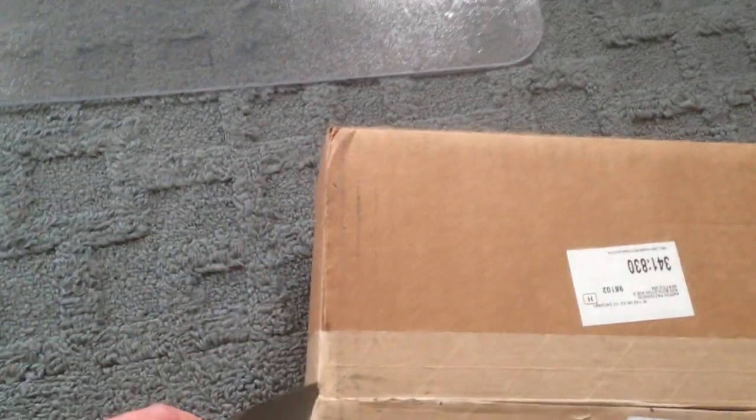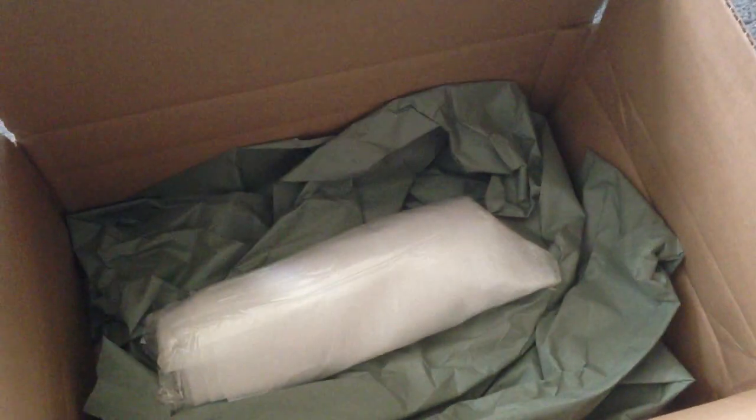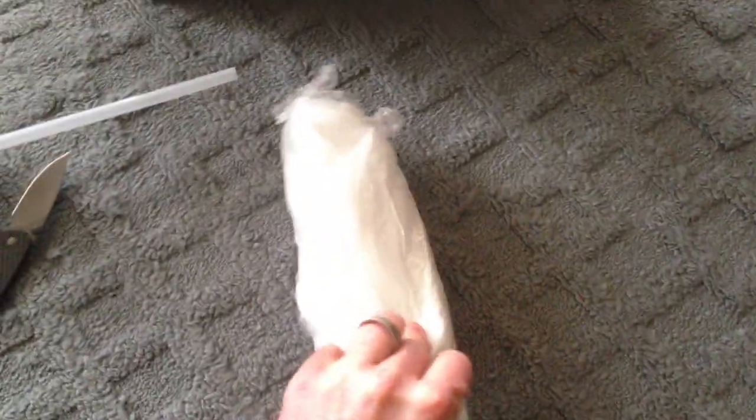Opening up the package here. All stuck from inside. Got a receipt and... let's see. Seems to be a lot of tape around it — trying to cut the tape off here. That's part of it. There. Kind of hard to unbox this one-handed.